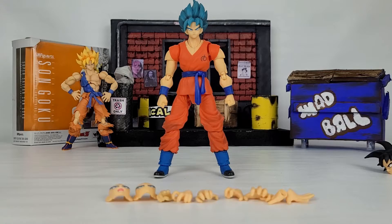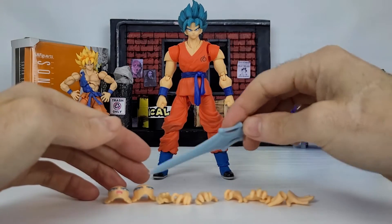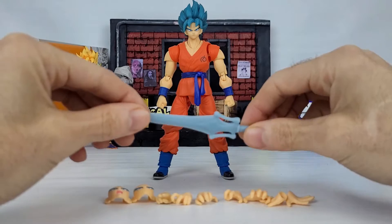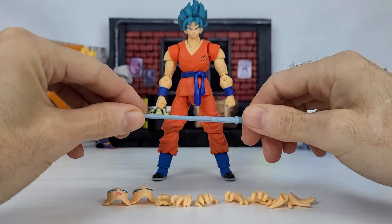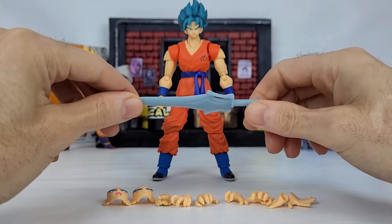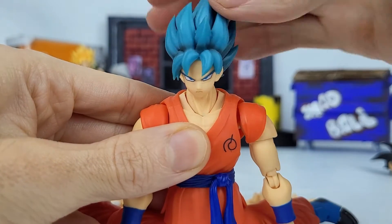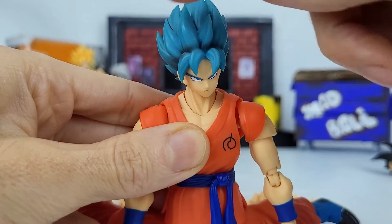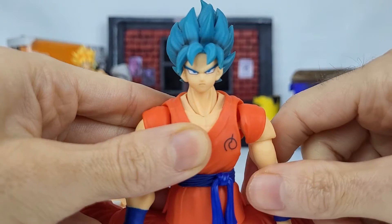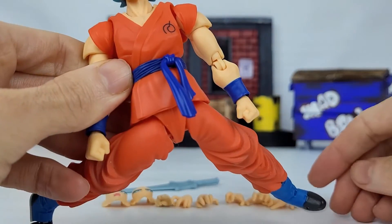Here we are with our Goku — he's got lots of accessories. We've got two face sculpts we'll check out in a moment, and a slew of different hands, just like in our Super Saiyan Goku review. Let's dive into his sculpt and take a quick look at his articulation to see what this guy can do. Here we have a really beautiful sculpt of the hair — I absolutely love it. It's got a flat matte finish versus the gloss that Vegeta has. I prefer Goku's look. His gi is nice and vibrant, and the parts are glued on, which is pretty good.